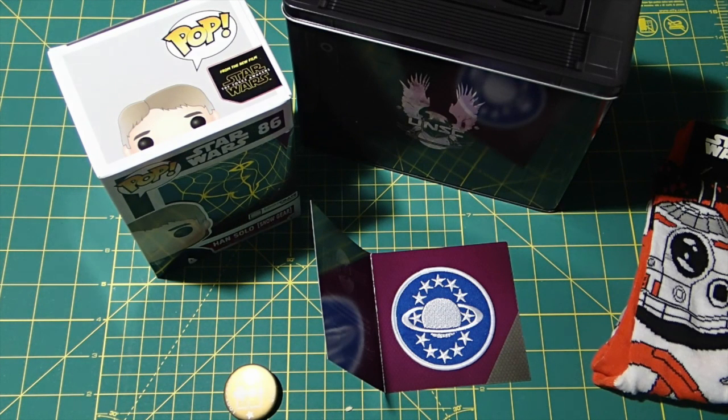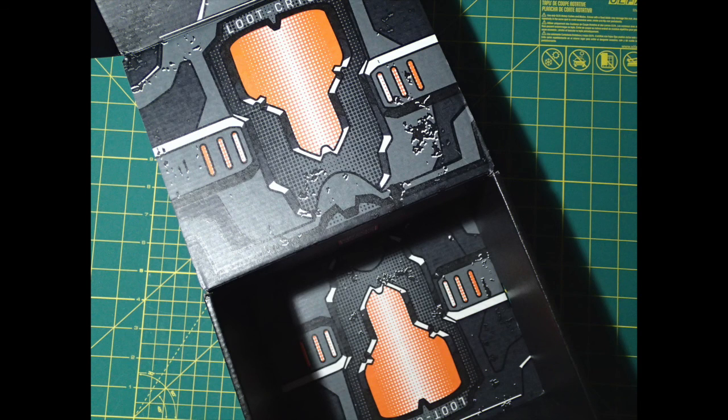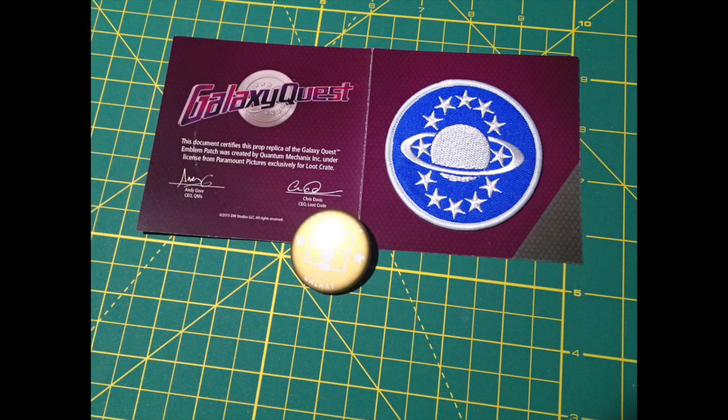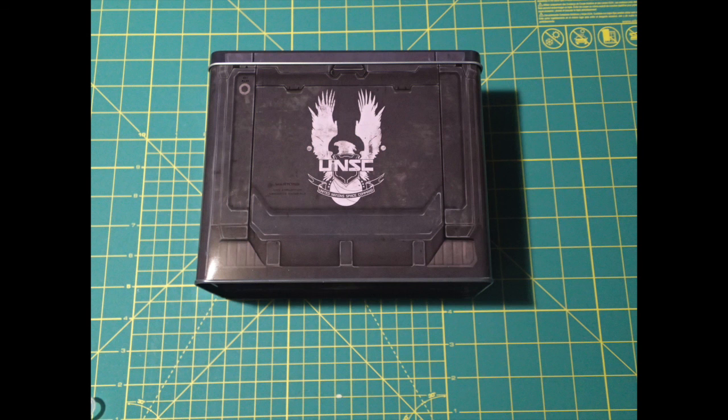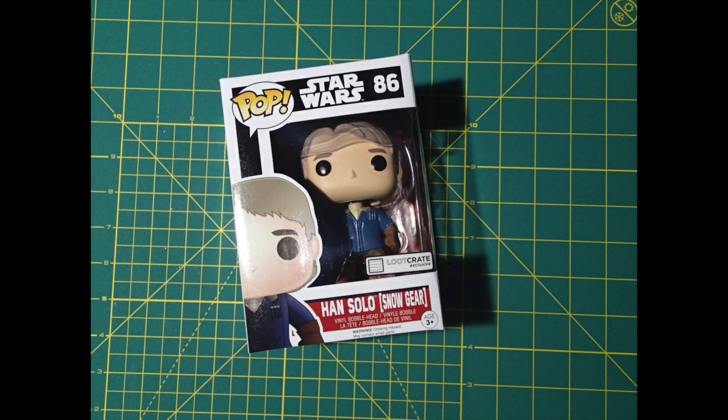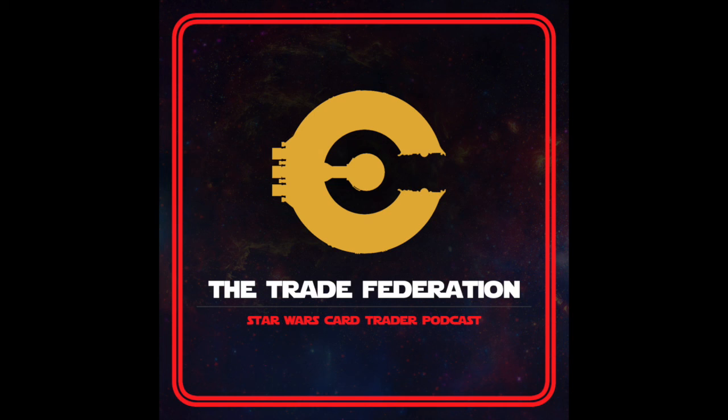Check us out on RetroZap.com, Trade Federation Podcast, for all things Star Wars Card Trader. We cover other collectibles here and there. You can email us at TradeFederationPodcast@gmail.com. You can follow me on Twitter at LostStarWars, follow the podcast at TradeFedCast. Thanks for watching. I'll see you next time.